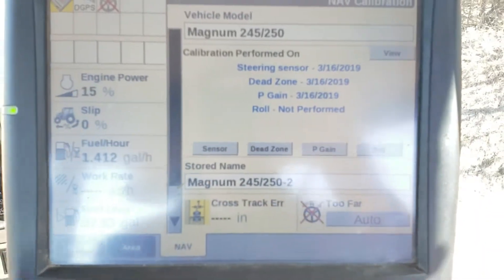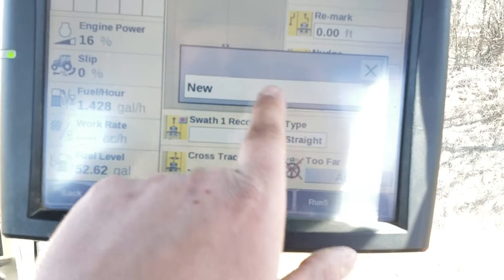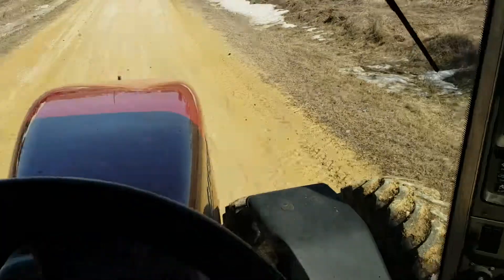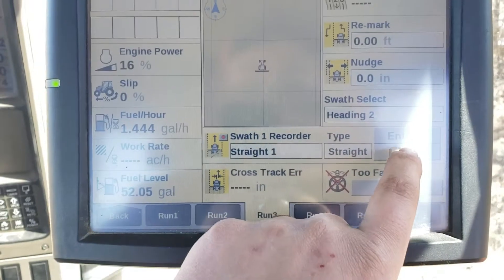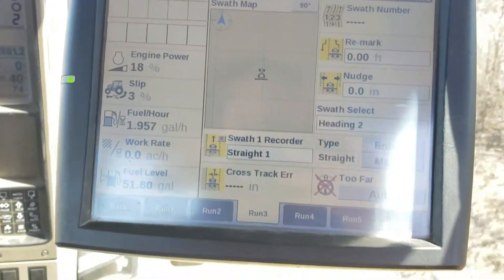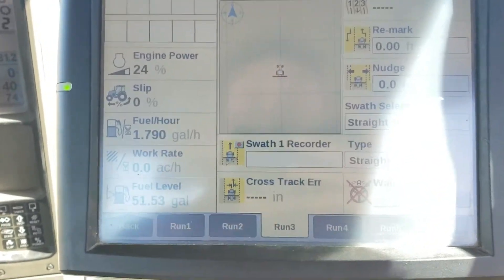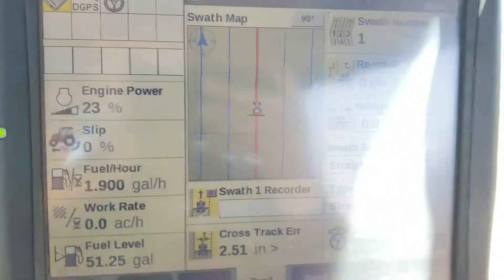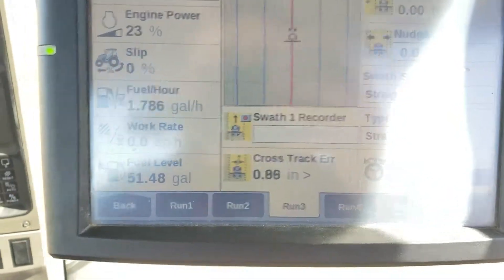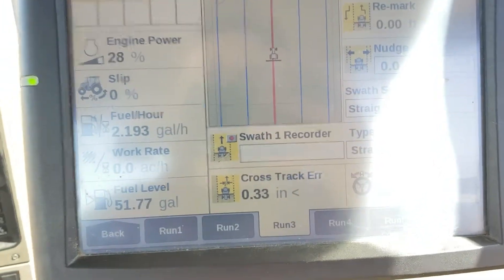Now we're going to perform the roll calibration. Go back to the run screen and set a straight AB line. It works best to do this in a field where you can see your tire tracks, or if you're on a gravel road you'll want a can of spray paint. Set your A point, drive, drop a B point, set a straight AB line, and engage on that line, following it for about 100 feet so you have a nice straight path to watch your tire tracks on.